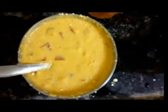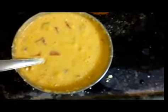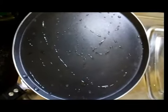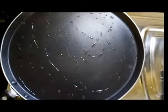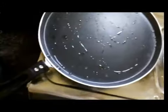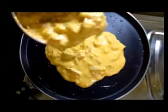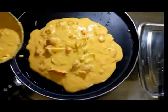Heat up a flat pan and put three to four drops of oil into it, spreading it evenly over the pan. Then pour the liquid batter over the pan so it takes a round shape. Just pour it like this and it will evenly distribute by itself and take a round shape — you can adjust the size as you like.